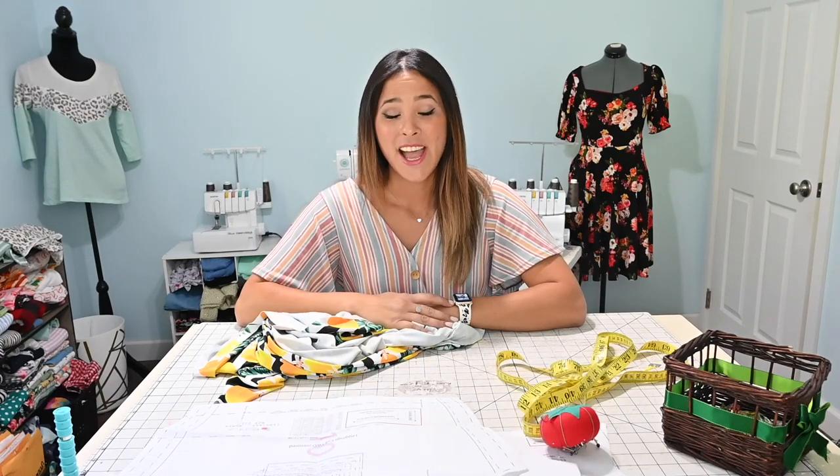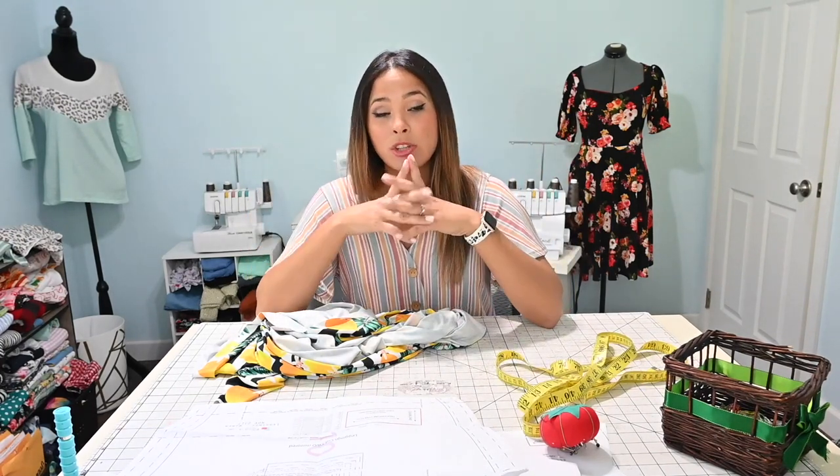Hi friends, it's Diana here today. And today I am coming to you with a new hack. You might've seen that we've released some new swimsuit patterns, which we love. But I had someone ask me if there was a way to make a skort out of the skirt pattern and a legging pattern. So that's what I'm going to be doing today — mixing up the skirt pattern and a legging pattern and putting them together to create a cute skort.